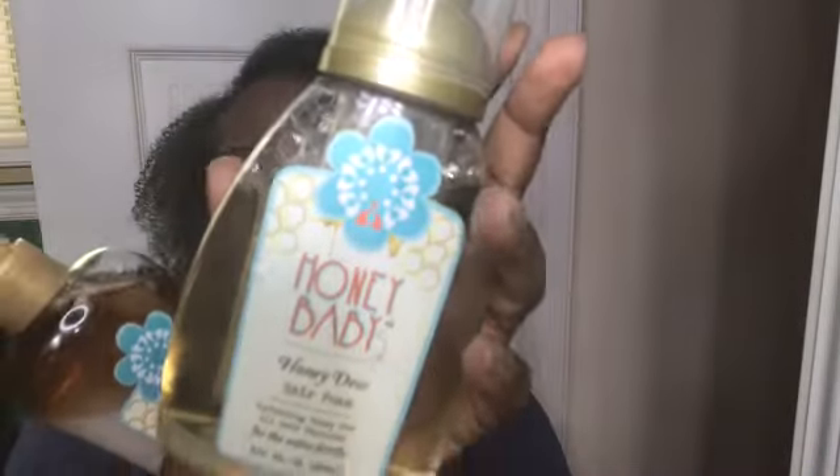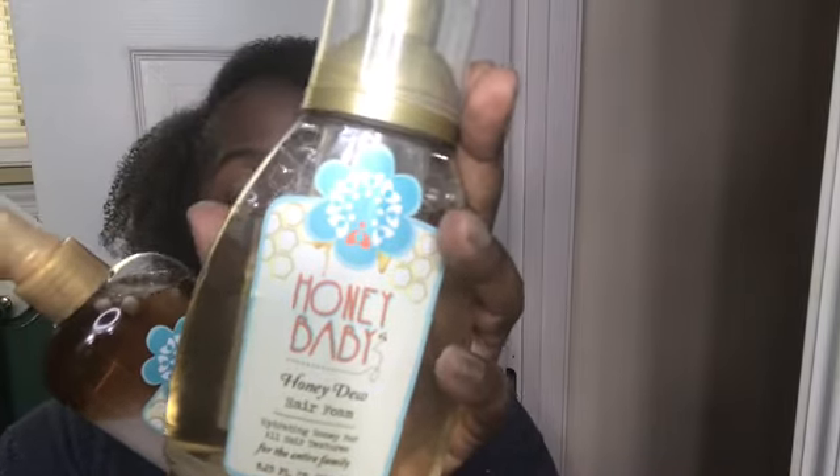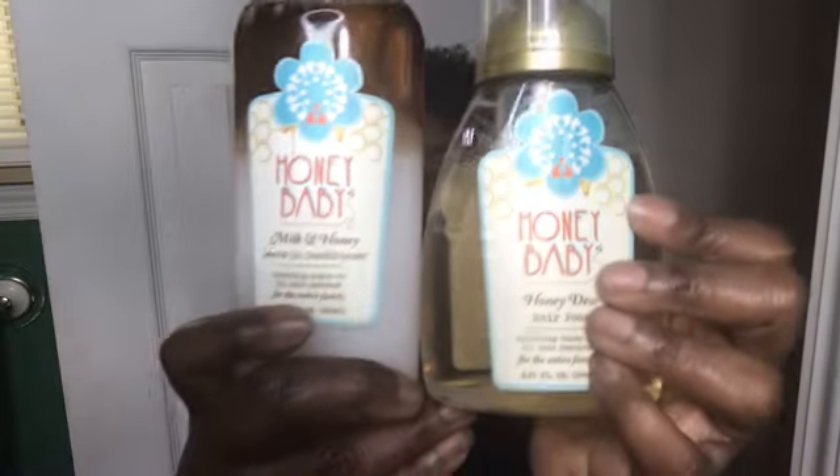Out of the new items they dropped, this was the item I was probably the most on the fence about because I didn't know how it was going to work on type 4 hair. But as you can see it worked beautifully. Those are the two products I used to get this amazingly fluffy, lightweight wash-and-go.